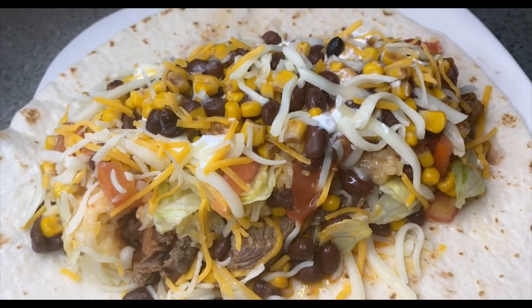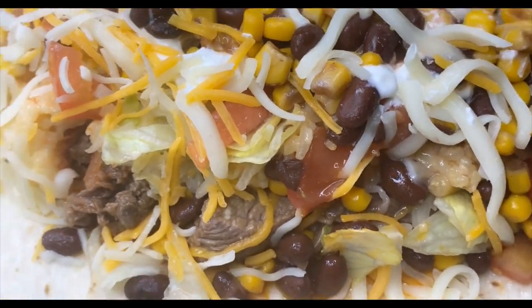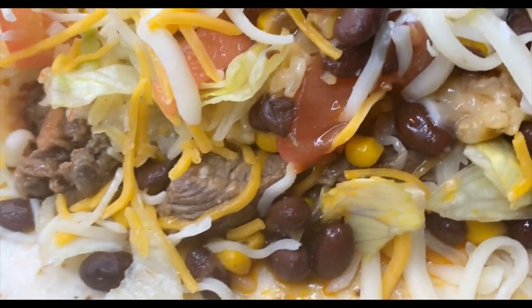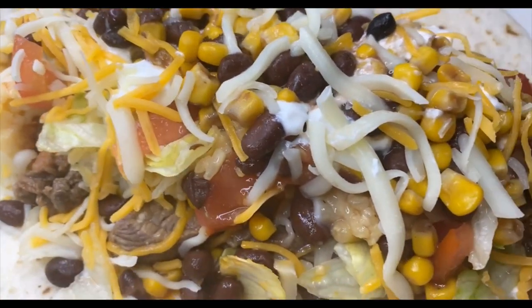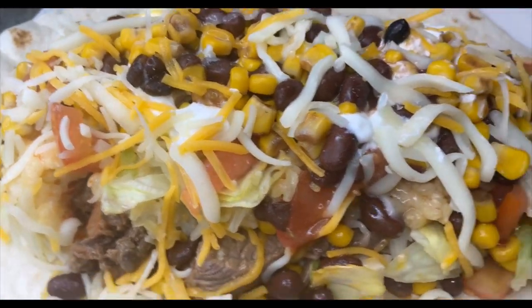Alright y'all, my steak and beef burritos are done! Y'all look at that, it looks good! Comment down below and let me know how I did. Don't forget to like, share, and subscribe to the Heart the Heart Films — thank you for watching, bye!